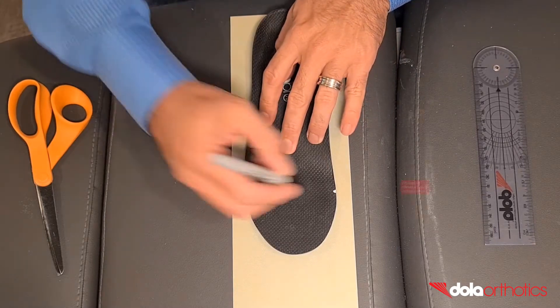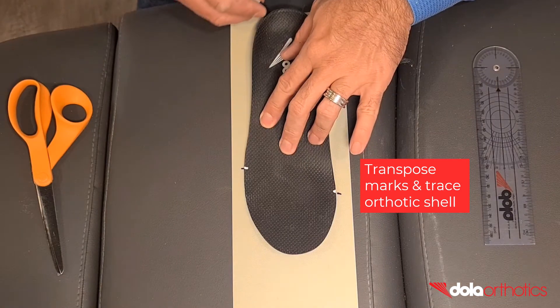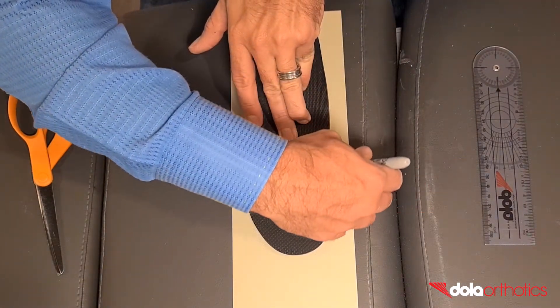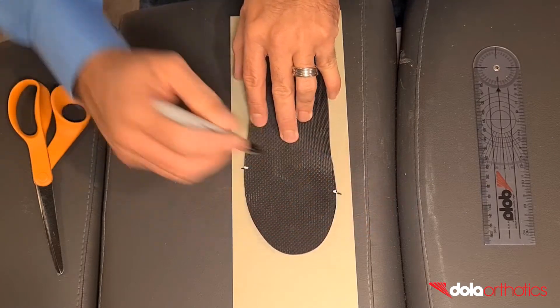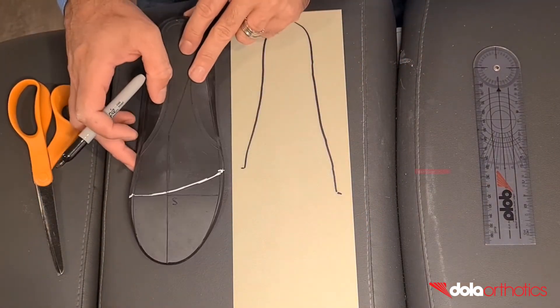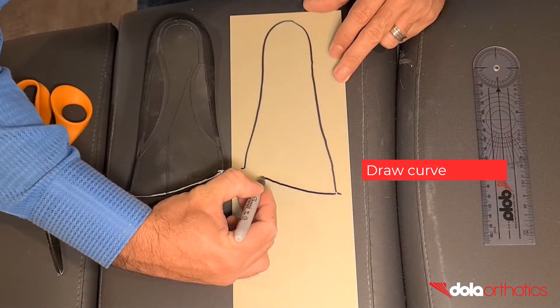Place the heel of the orthotic at one end of the dollar tech plate. Transpose the medial and lateral orthotic markings onto the dollar tech plate. Trace around the orthotic shell connecting the medial and lateral points.